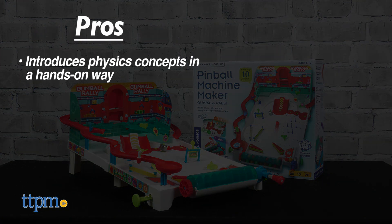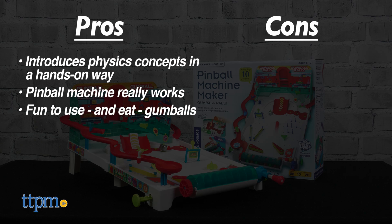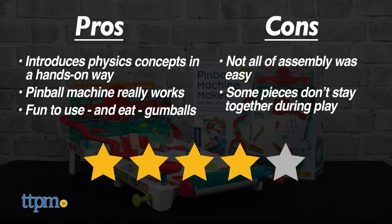The pros are it introduces kids to physics concepts in a hands-on way, the pinball machine really works, and it's fun to use and eat gumballs. My cons are that not all of the assembly process was easy and some of the pieces don't stay together during play, so I give this 4 stars.